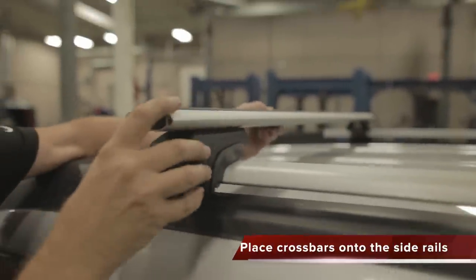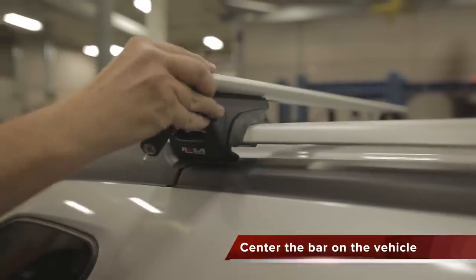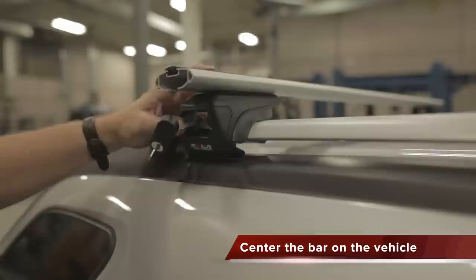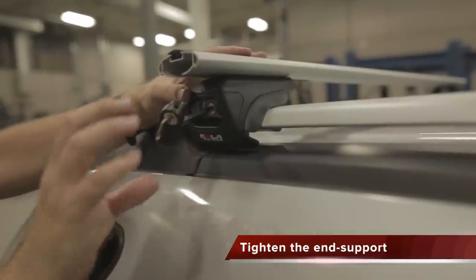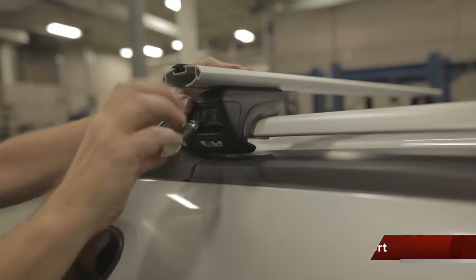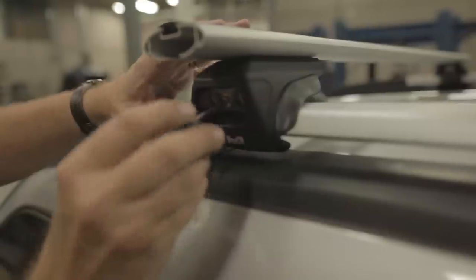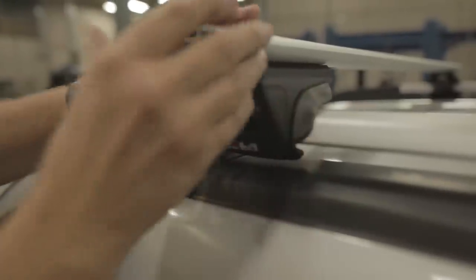Place the crossbars and the end supports onto the side rails and center the bar on the vehicle. Once complete, tighten using the handle tool on the end support. At the same time you are tightening the end support jaw to the side rail, you are also tightening the end support to the crossbar.